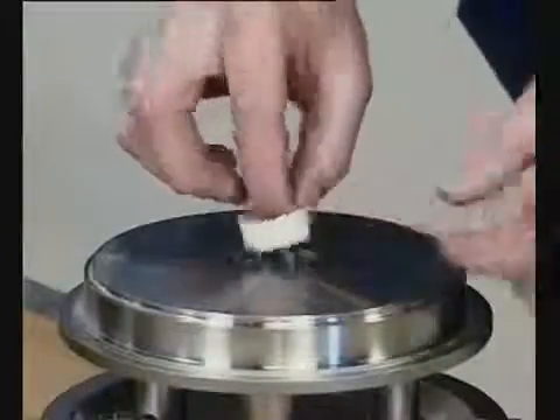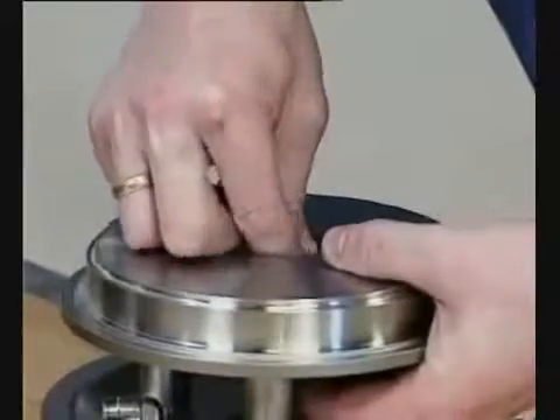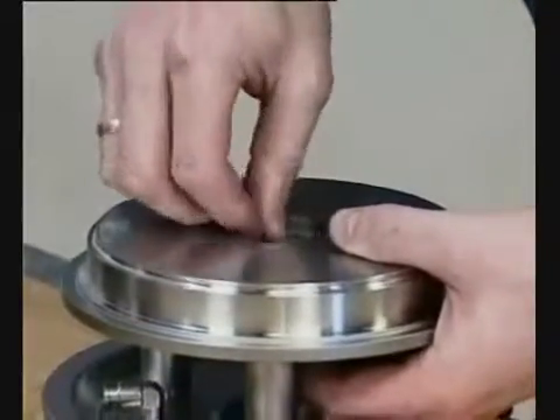Fit the guide ring. Pull out the lip seal.